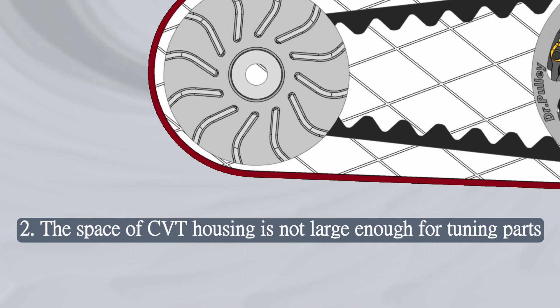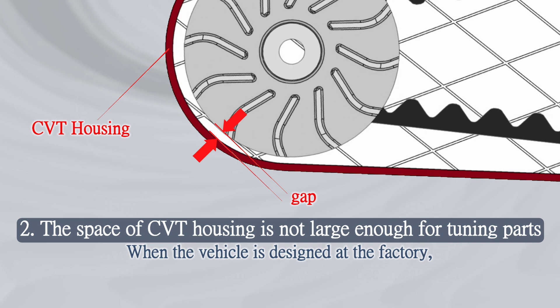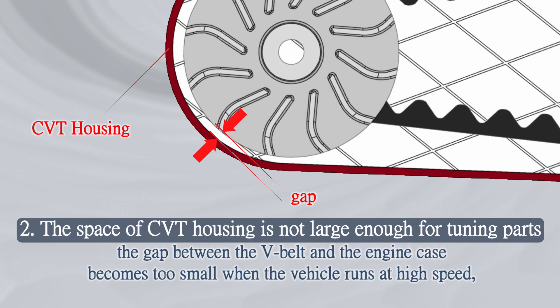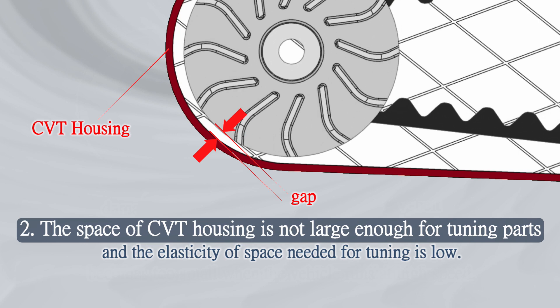Cause 2: The space of the CVT housing is not large enough for tuning parts. When the vehicle is designed at the factory, the gap between the V-belt and the engine case becomes too small when the vehicle runs at high speed, and the elasticity of space needed for tuning is low.